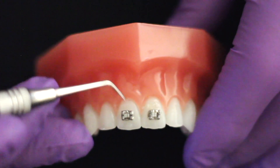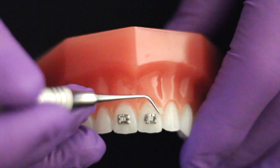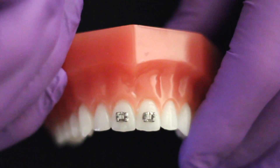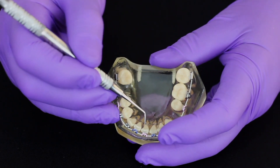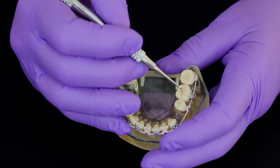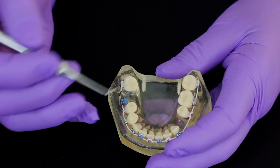Once the bracket has been positioned on the tooth, any excess adhesive around the bracket can be picked up with the tip of the probe and easily removed. The probe is also stiff enough to enable the operator to remove any debris from between the teeth. It can also be used as a regular dental probe for probing a variety of dental structures.